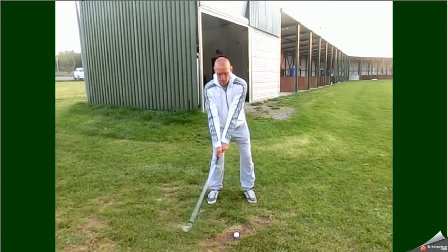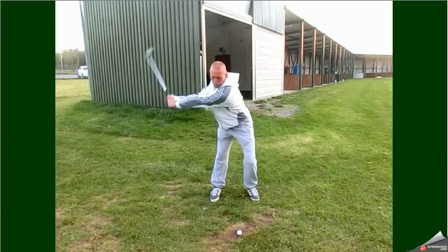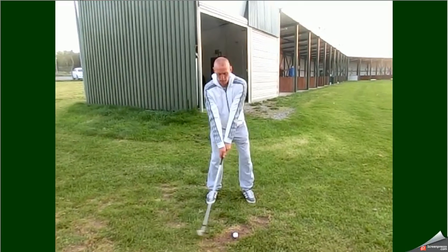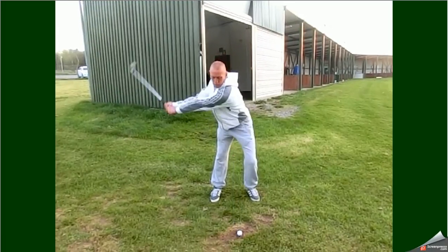His swing speed on the one we've just shown you was 80 miles per hour. His swing speed here is also 80 miles per hour, and he feels he's doing 50% less. In his head he is swinging this very, very slowly and he's just being really controlled in what he's doing.